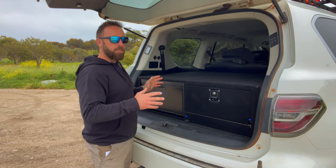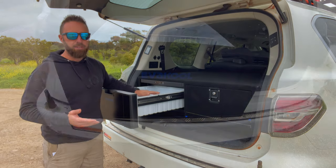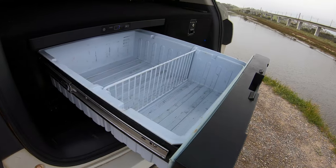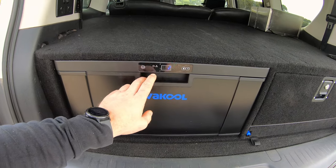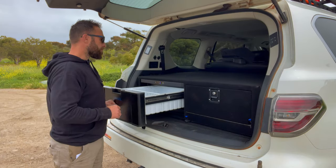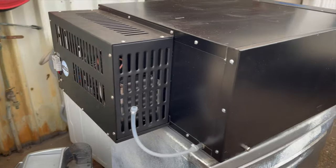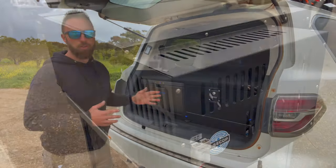We've got the custom drawers by Adelaide Draw Systems, custom made to suit our setup. On the left we've got the Evercool drawer fridge — it's fairly sturdy, we can put a carton of beer in there. The only issue is long necks don't fit, it's mainly for cans. Cans do stand up nicely and you can fit a whole carton in no problem, plus quite a bit of food. We actually hole-sawed some holes in the back of the drawer system just to allow good ventilation, as the compressor is quite large and needs it.